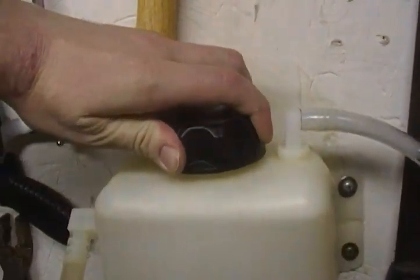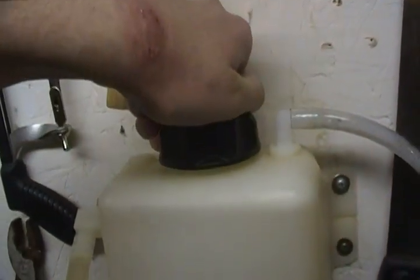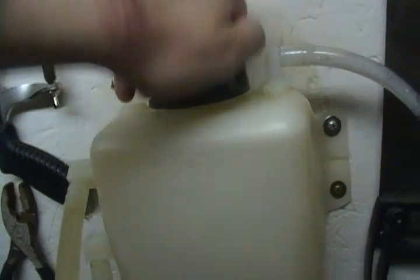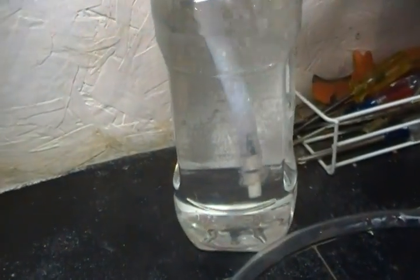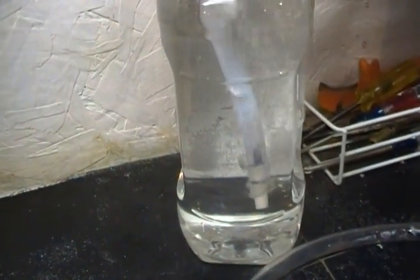Look, if I just open this you can hear it pop. That's how much pressure is built up. Plug it back up — it builds up pressure. It takes a second.